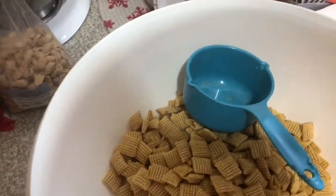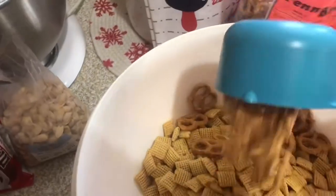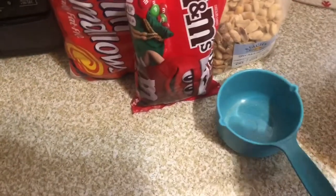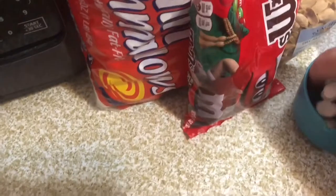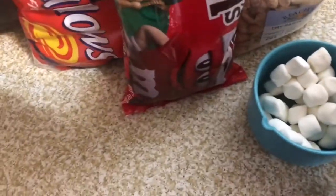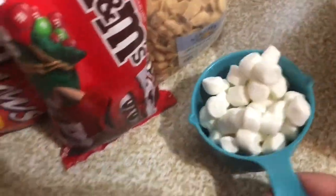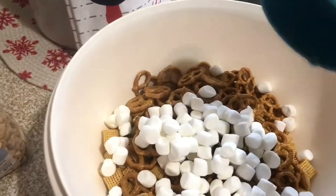Then I'm going to add two cups of pretzel twists to my bowl. Next I'm going to be adding two cups of mini marshmallows. I personally do not care for marshmallows, but I will eat them in this — in crispy treats and a few other things — but not in hot chocolate. Anyway, that's two cups of marshmallows.